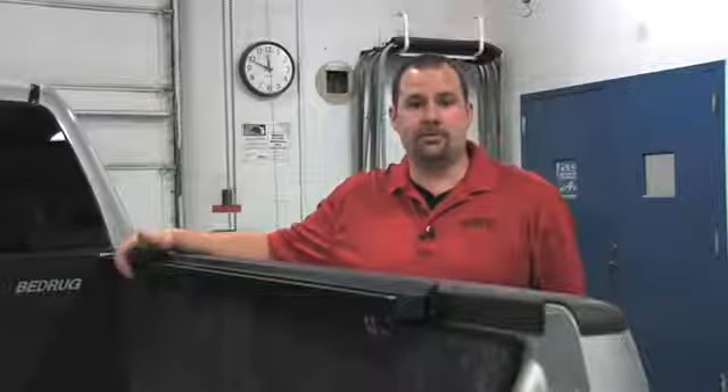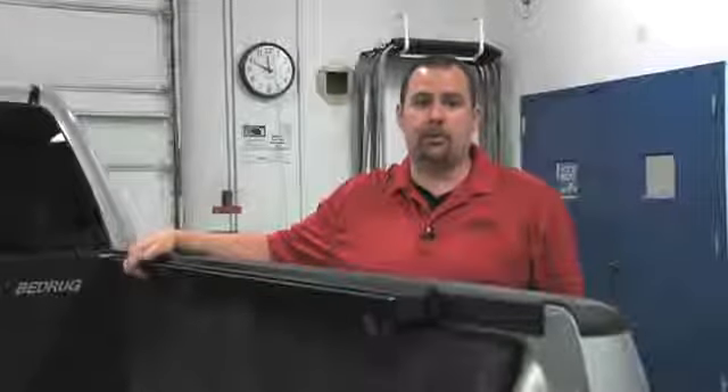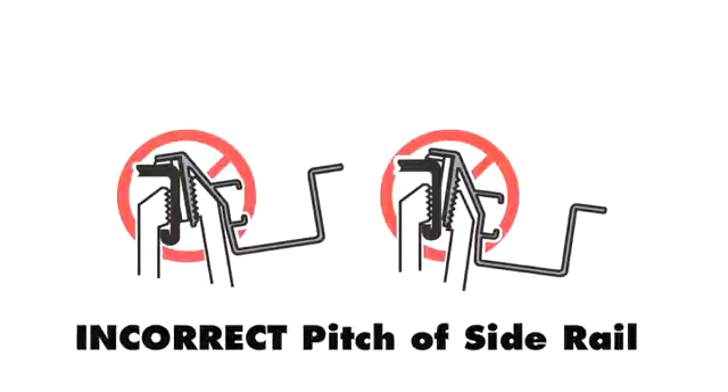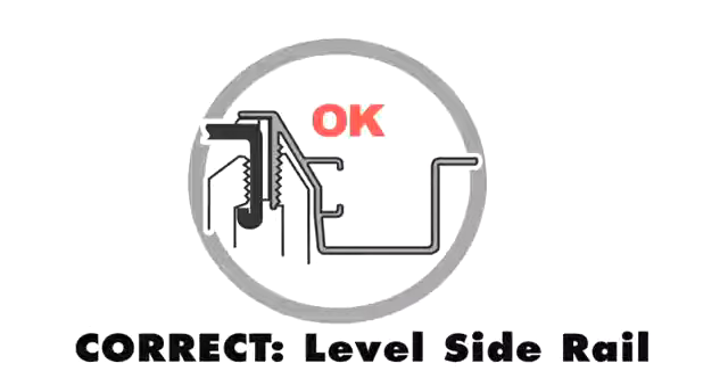Xtang has provided the appropriate shims for the most common configuration available from the vehicle's manufacturer. If you find that the Encore side rail is pitching or unlevel and the suggested clamp adjustments have not been successful in resolving the issue, you may invert or reposition the shims to achieve a level installation.